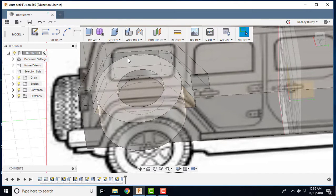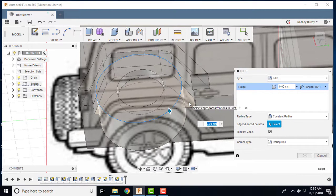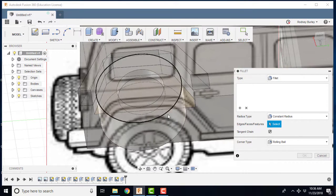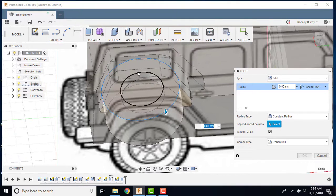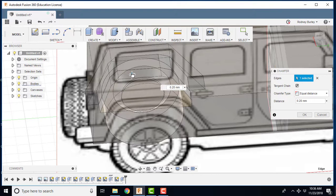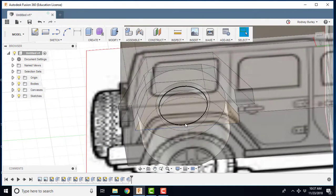Now you can do all kinds of things here. A tire isn't perfectly square, so you can come in, take your time, and put a fillet on the outside edge — maybe two millimeters or so. Click the edge, go to Modify > Fillet, and bring it in a little to put a small radius on it to make it look realistic. You can also put a chamfer on the rim — just a slight chamfer. You can even add tread on here if you want, which looks really cool.